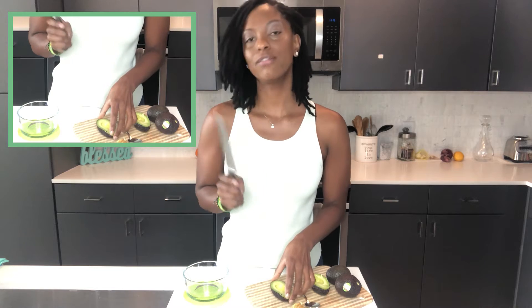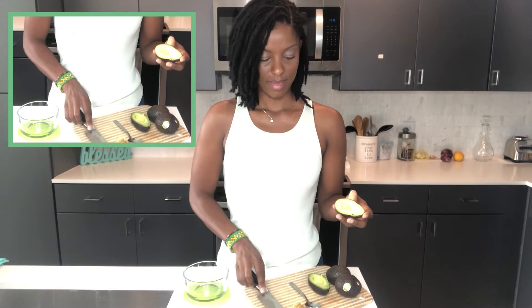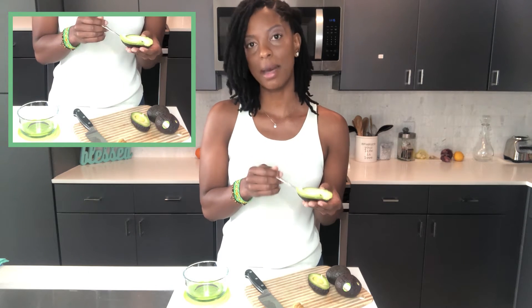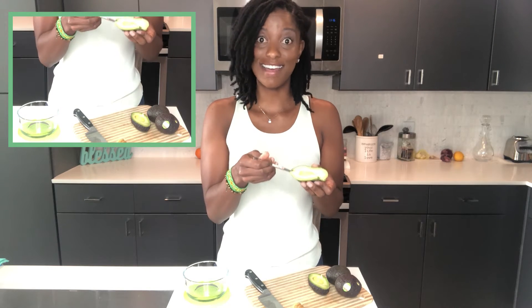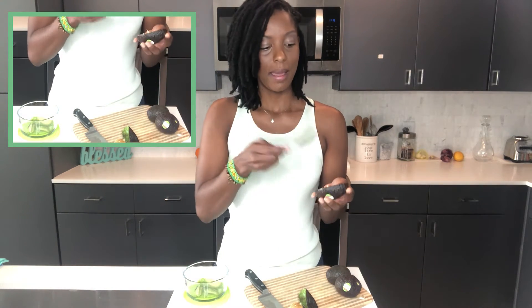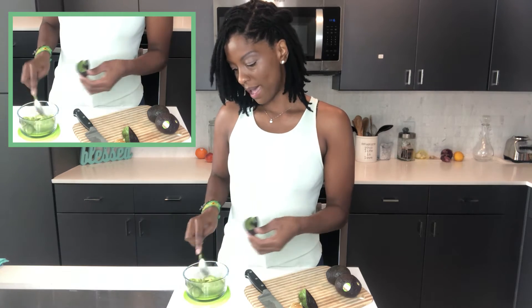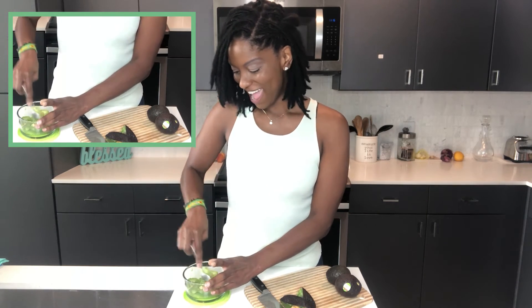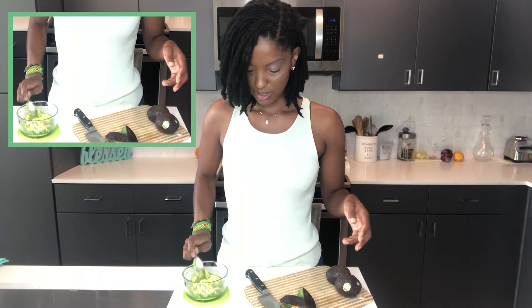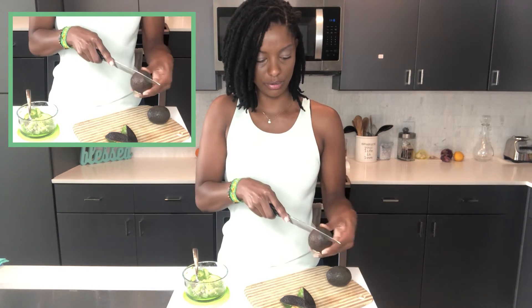Now, typically if you're wanting sliced avocado, you just take your knife and go like this, then take a spoon and scoop it out. This is great for tacos or toppings and anything like that — you get your nice sliced avocado. But for the purpose of the guacamole we're making today, we don't need nicely sliced avocado. So what you can simply do is just take your spoon and scoop out the avocado and mix it all together. Depending on what size avocados you use will determine how many you need. These are small avocados, so I use about two or three.